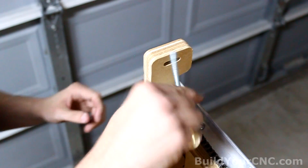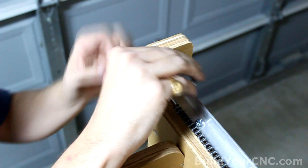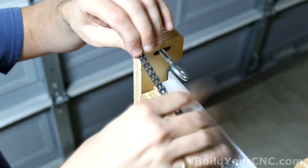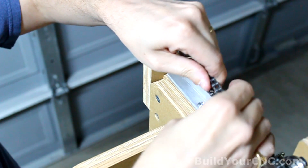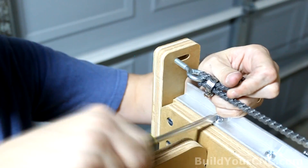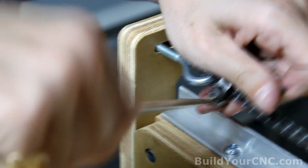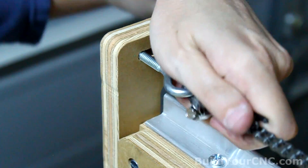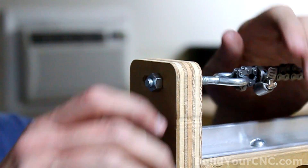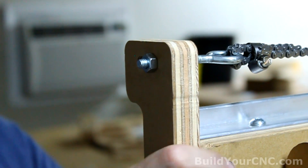Now we'll take the other eye bolt and put it through this slot. Start the nut on the eye bolt loosely and then go get a hose clamp. Slide the hose clamp through the eye of the eye bolt, tension it as much as you can and then tighten it — tighten it as much as you can with your hands and then tighten the worm drive of the hose clamp. Now you can tighten the chain using the nut in the back. Tension in the chain can be done with your hand, then do the same thing on the other side.